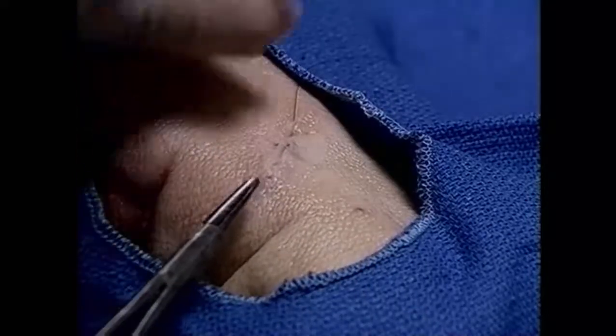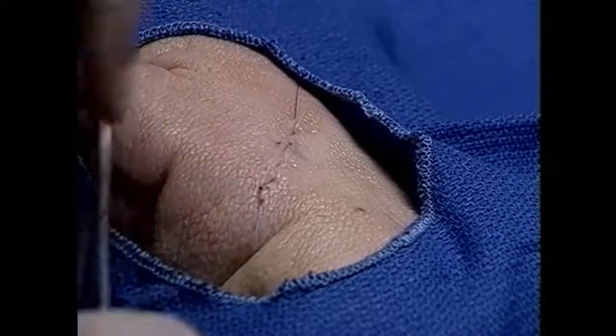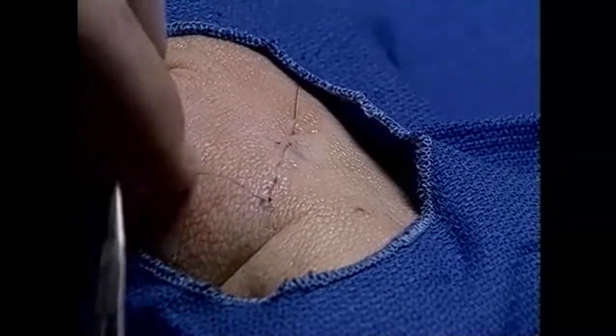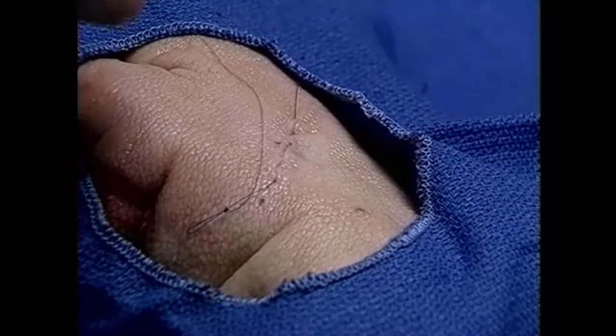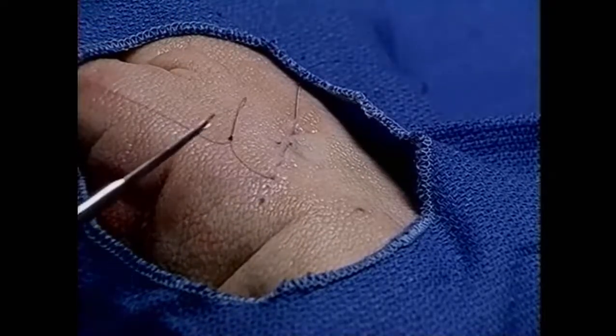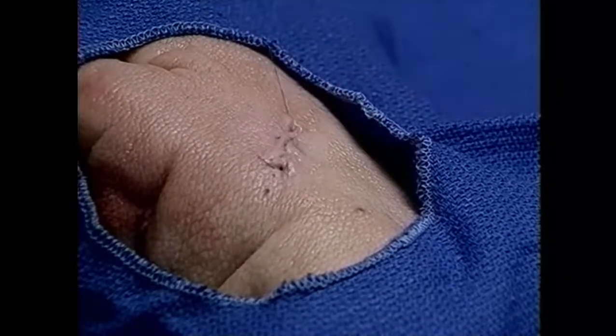To tie it, each side is treated as if you are tying a slip knot. The proximal side is tied off with a small knot, each time grabbing the loop. Usually four knots are all that are needed.